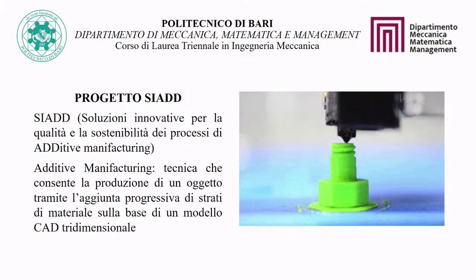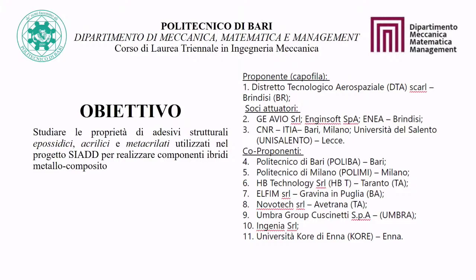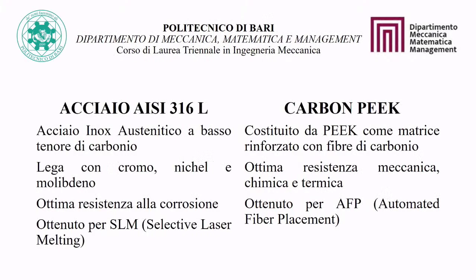A possible solution is to join metals and composites through structural adhesives in bonded joints. The objective of this thesis is to study the properties of structural adhesives — epoxy, acrylic, and methacrylate — used in the SIAD project to realize hybrid metal-composite components.